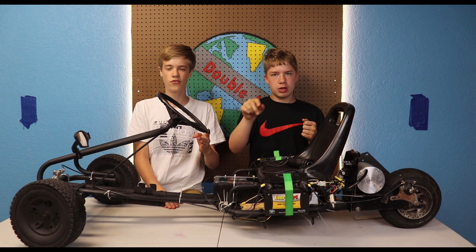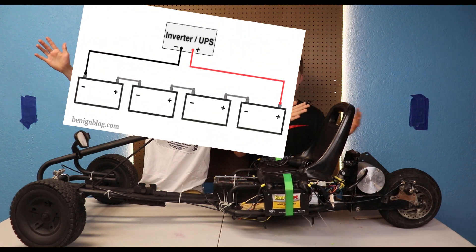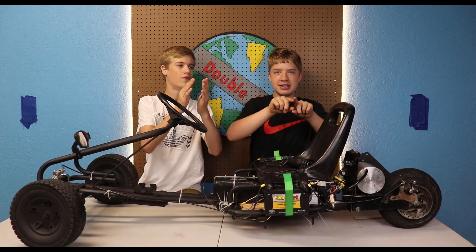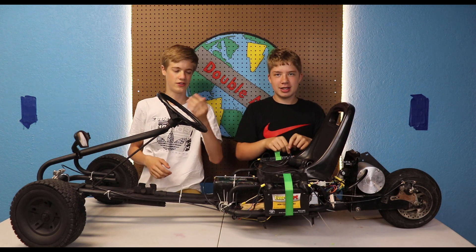The batteries we chose are four 12-volt batteries wired in series. Series is like this — there's a diagram. Not like this, and not like this — that's parallel. Series is like boop boop boop boop. I'll put up a diagram so you understand it.